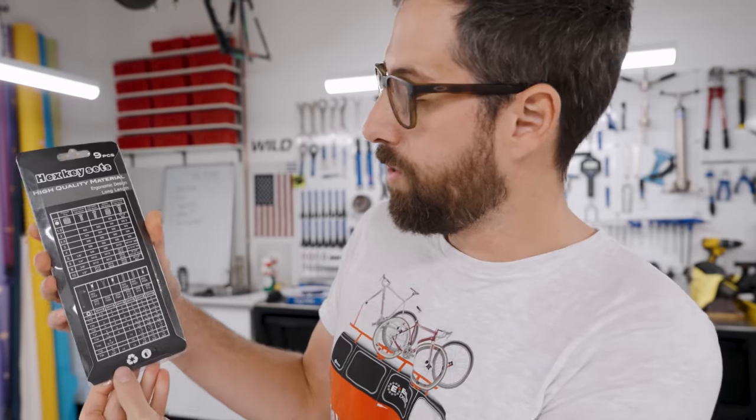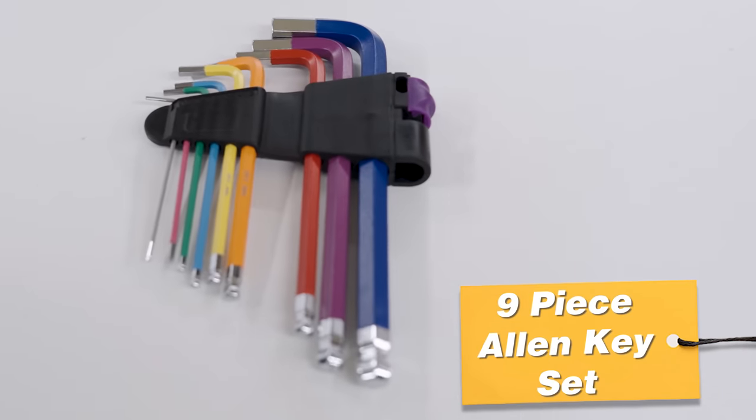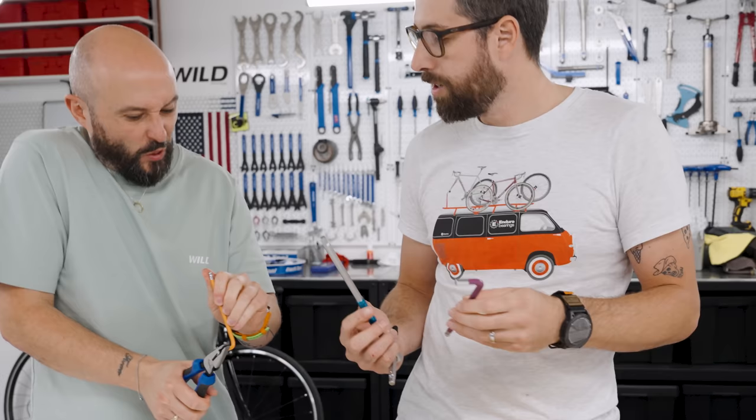Allen keys — hex key set. High quality material, ergonomic design. On the back it tells you all the bolts that it works with. It looks really nice. I've got concerns — it just looks like it's chrome plated. So how long does that last? It looks like it. So that's hardened — that's a good sign. But that's going to destroy most Allen keys.